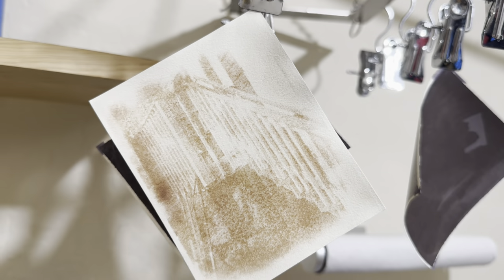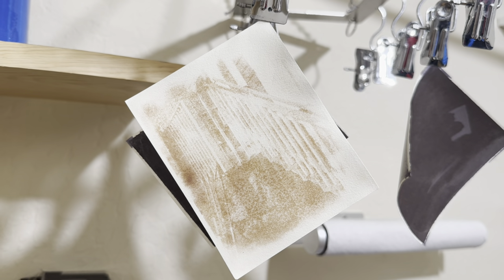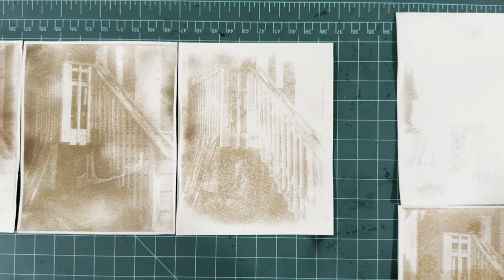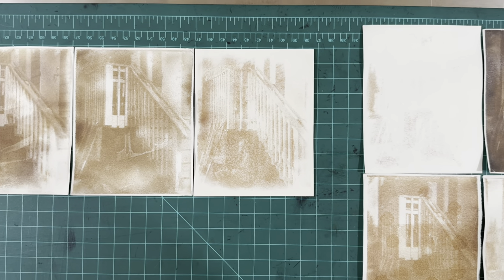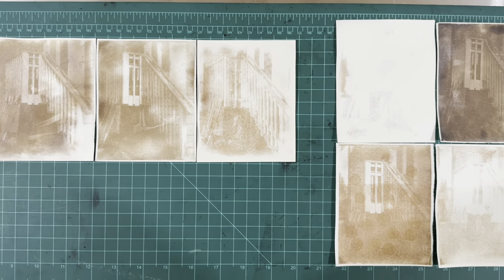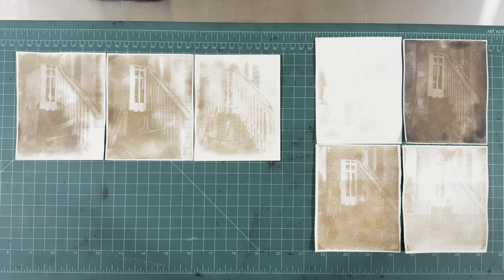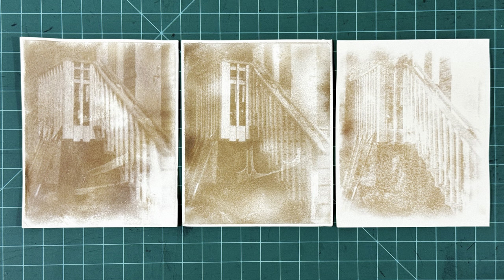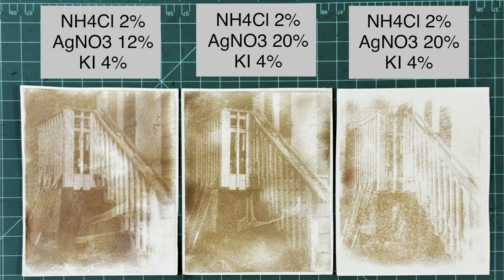Once it's done fixing, I'll pour off the fixer and let the print wash in running water. Once the wash is done, I have a final print using the Bayard direct positive process, which I can compare to my other tests. Here you can see a number of those tests. The print in the middle and the print on the right are using the same dilutions of ammonium chloride but with 20% solutions of silver nitrate, and you can see there's a pretty significant difference despite using the exact same chemistry.